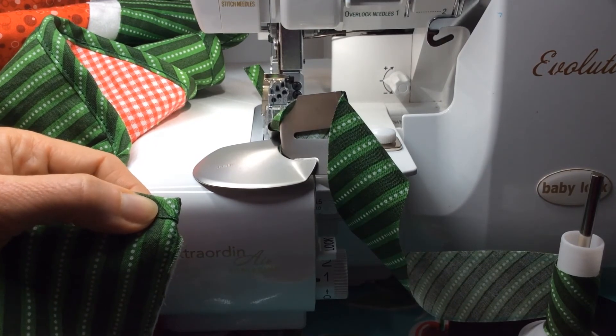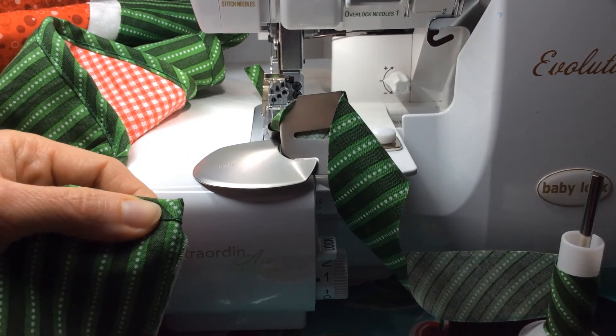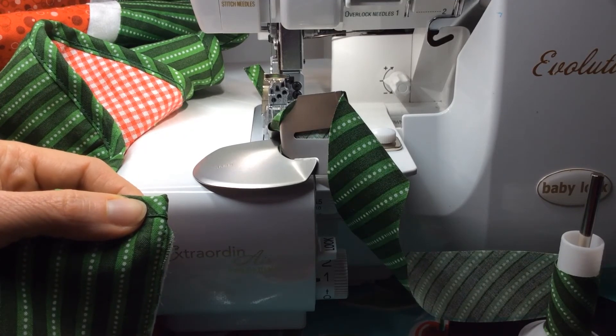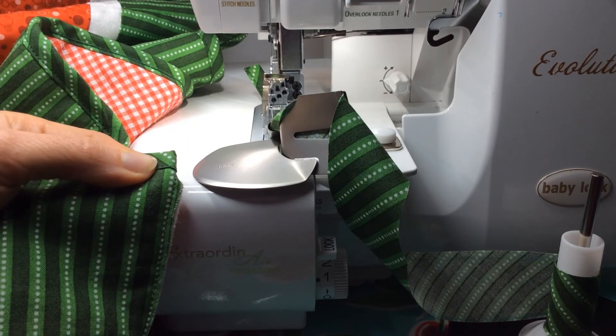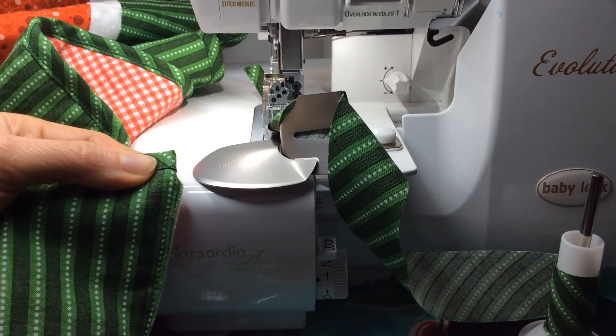Thanks for joining me today. Check out my blog at www.overtheedge.blog where I have tutorials and you can see lots of projects and samples of things I do with this attachment. Thanks for joining me — bye bye!